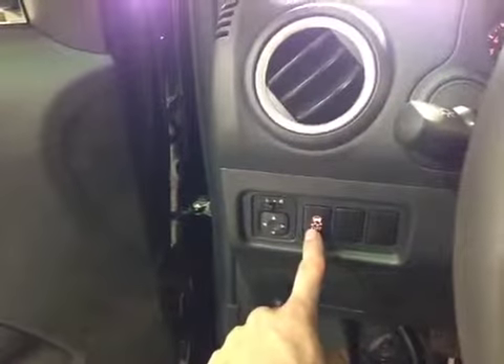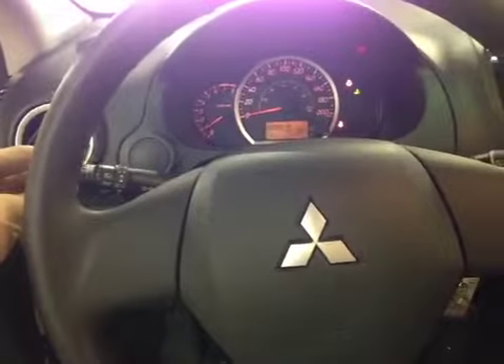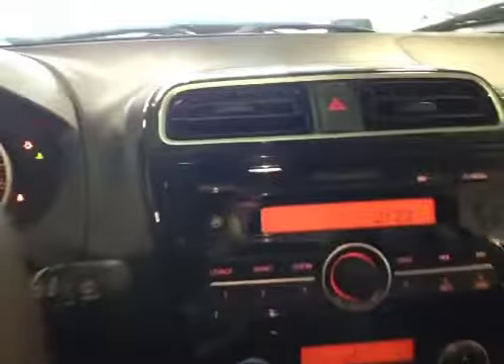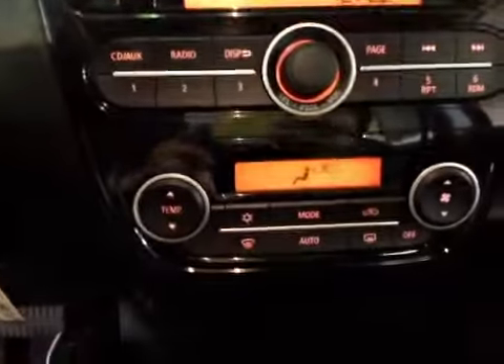Next to that we have a traction control on-off button. In our center dash here we have all your main readouts. Back here we have your leather-wrapped steering wheel with your headlight and turn signal, as well as your wiper controls. In our center console here we have your radio controls with an auxiliary port, as well as your climate control.